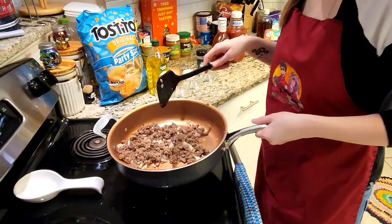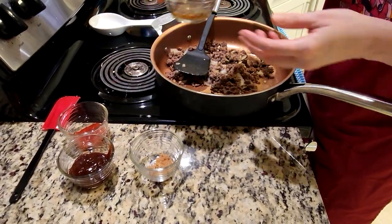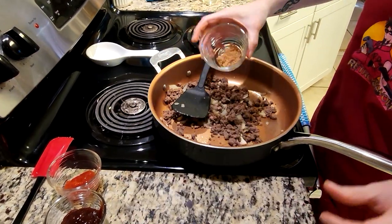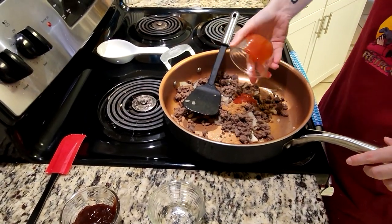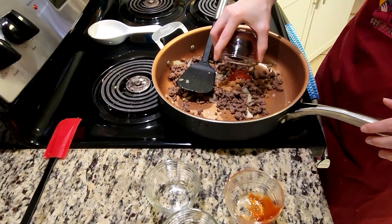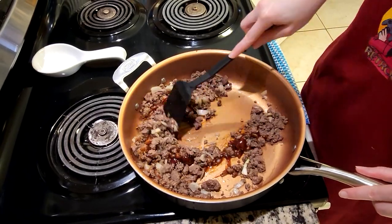Now that we've had our four minutes with that, we're going to take it off of the heat and then this is where we're going to add in our cider vinegar, we're going to add our brown sugar, we're going to be adding in our ketchup — you might need to use a spatula to get some more of that out — and then we're also going to use our barbecue sauce. Then we're just going to mix all of this together.